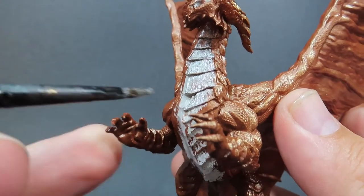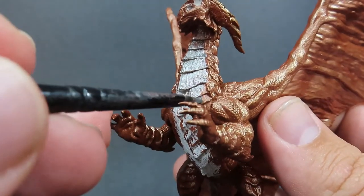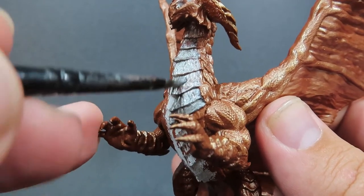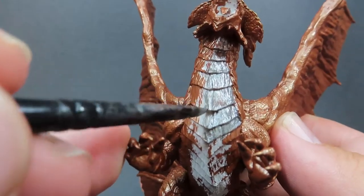Looking at the Monster Manual and trying to copy some of the artwork as much as I can, they seem to have a silver-slash-white underbelly. I chose silver since we are using a metallic dragon here, so that's what I'm going to be going with for the underbelly.